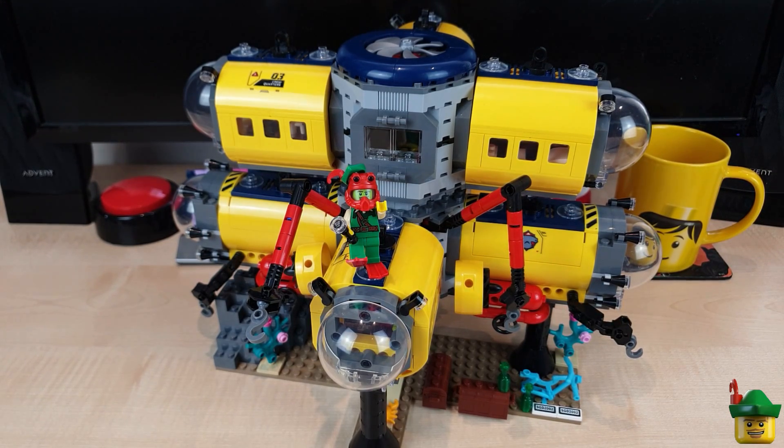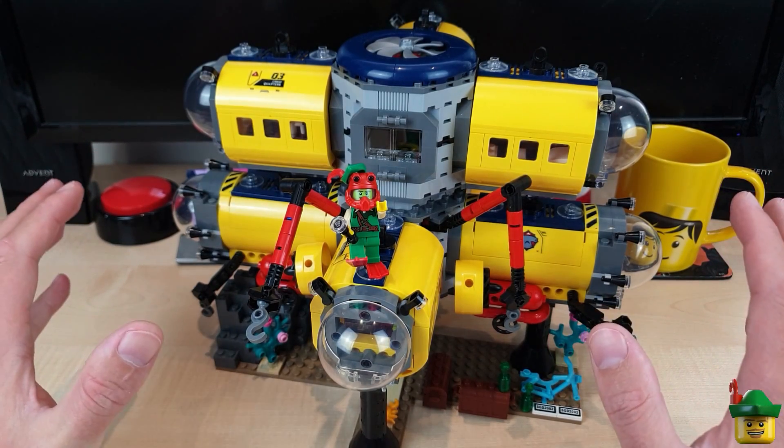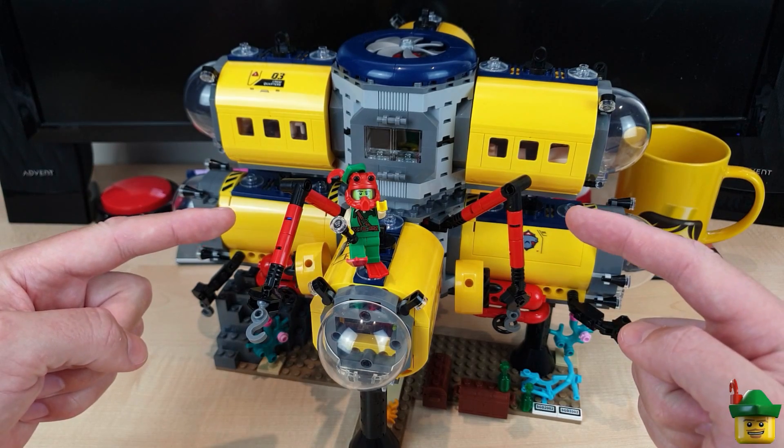Hello YouTube! Robin Hood Bricks here, and today we're going to continue with the development of my deep sea ocean base by adding a third donor set into the mix.